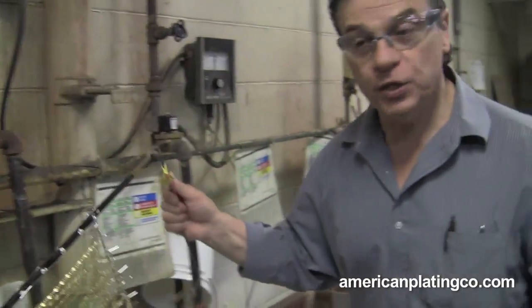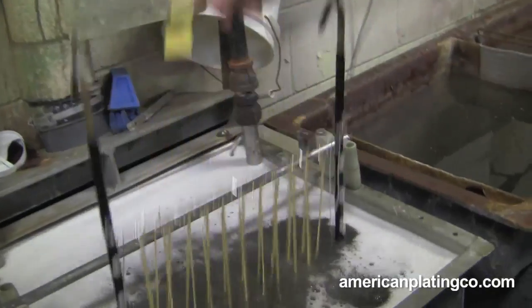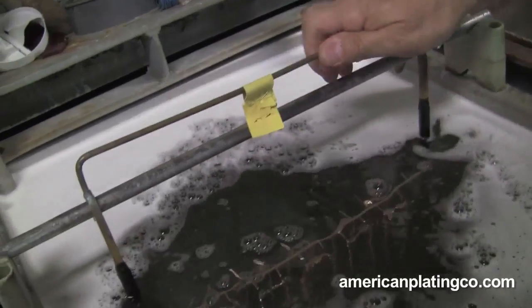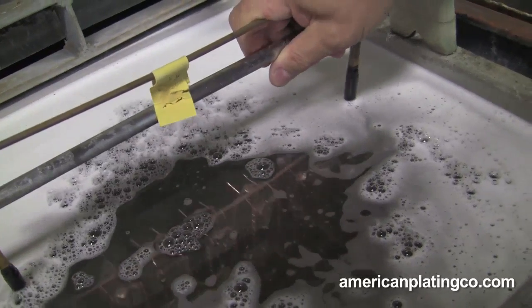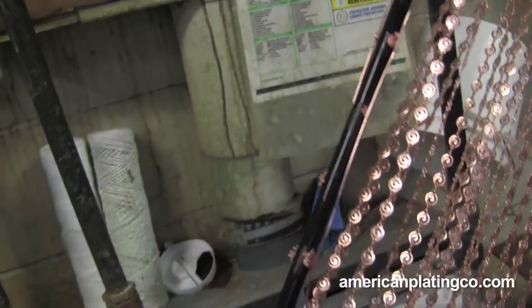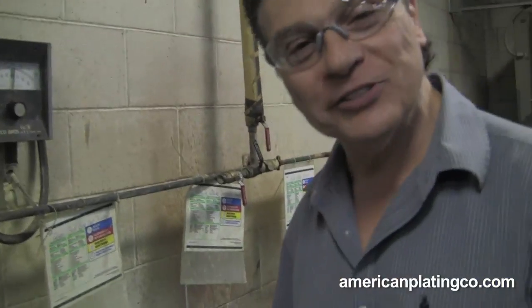Now we're going to go into a copper flash. This is cyanide copper. You'll see what the color is now — watch after a few seconds. And you'll come up... and voila! It's a miracle! We're letting it drain. It's still fascinating for me after all these years — you go into a solution and it just poof, changes color right in front of you.